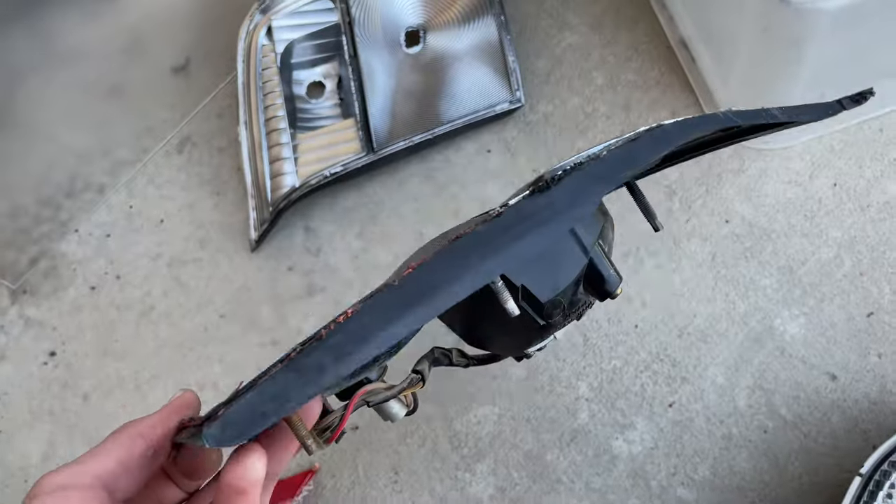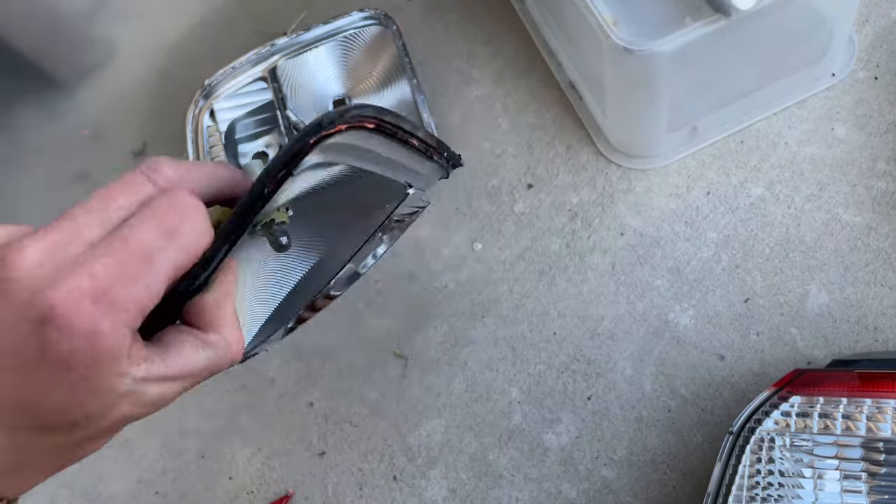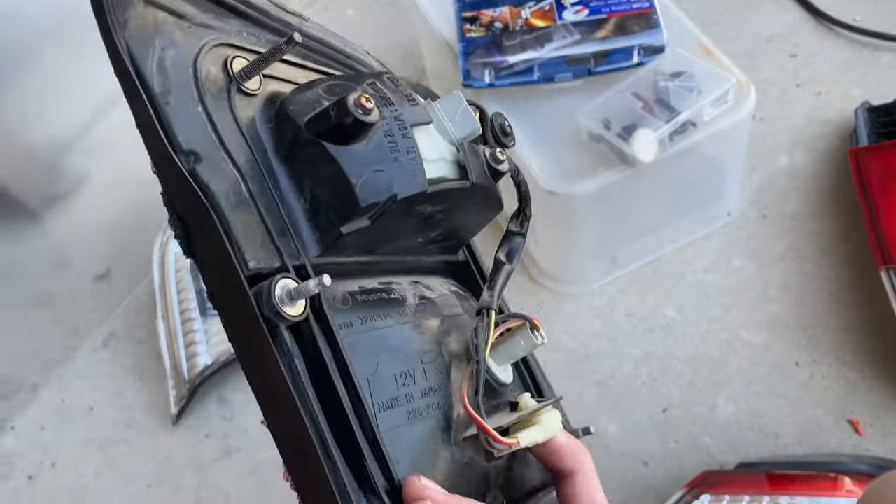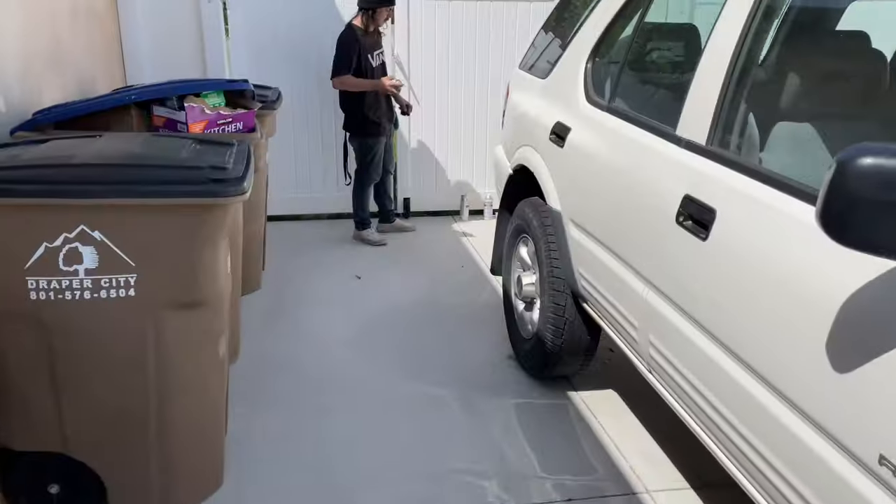We can sand it first, then paint and make it easier. Plus we got to take out the light harnesses too. I forgot to take that out. We're painting it.